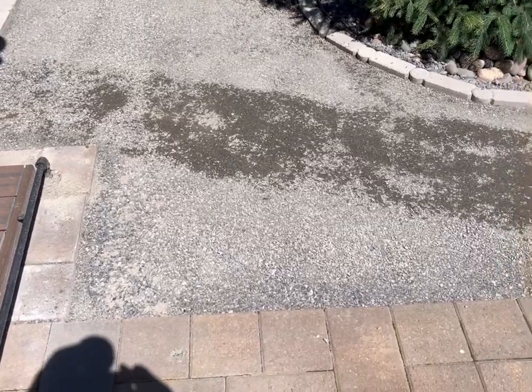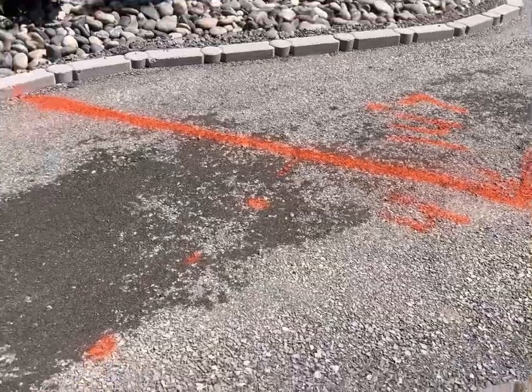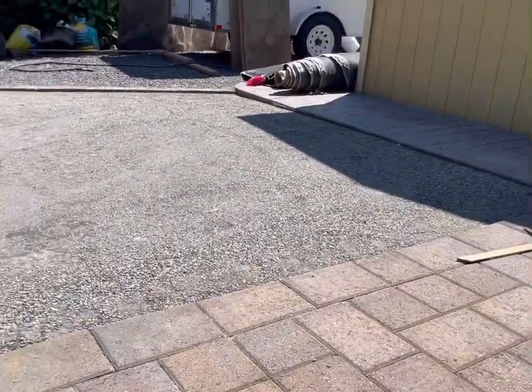Compaction is done. Around the corners we had to use the hand tamper to get a little bit flatter, but it looks like a pretty good compact solid surface.